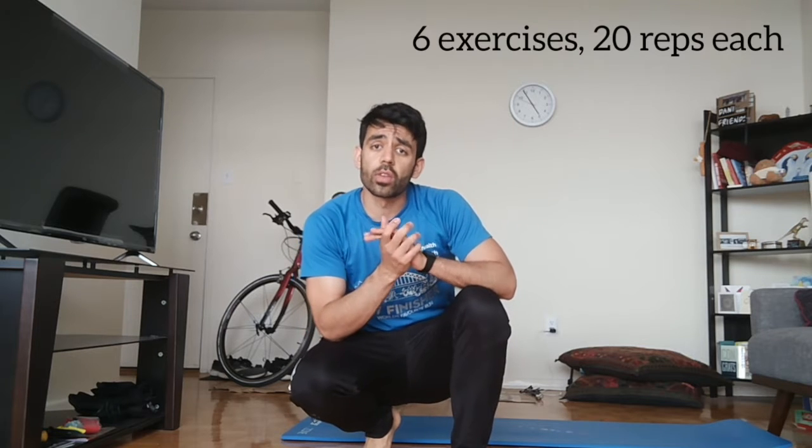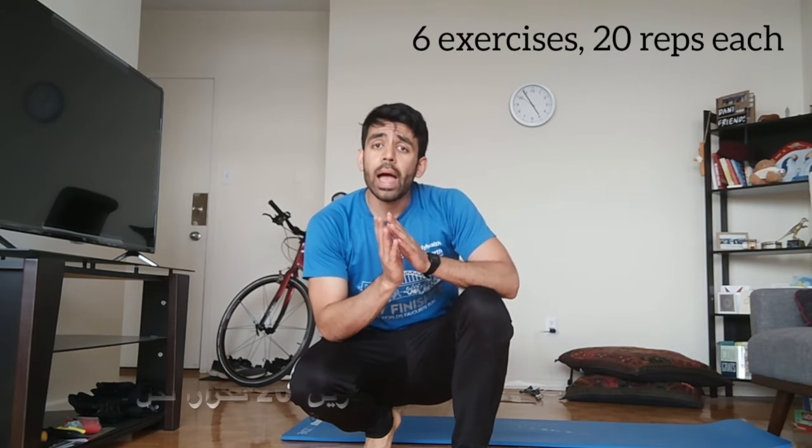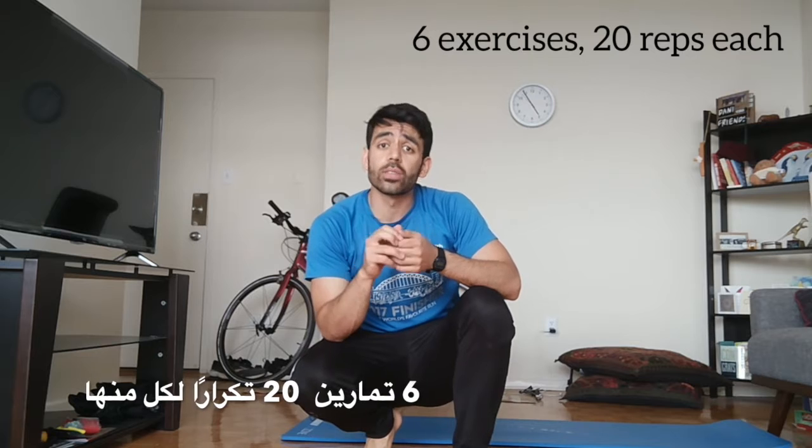Hello everyone, my name is Daniel. I'm one of the Ness Fitness Instructors and today we'll be doing a full body workout. What we'll be doing is six different exercises, 20 reps each, and we'll be trying to do at least three sets, but if you want to challenge yourself you can do five. If you do five sets you have 100 reps of each exercise, so do whatever is easiest for you but please try and do at least three.